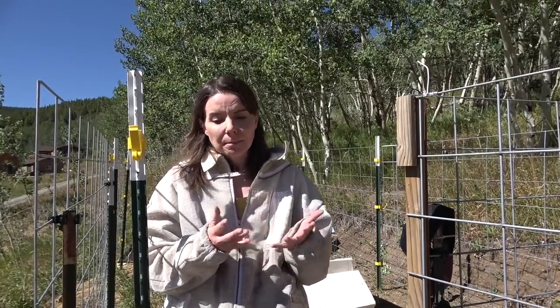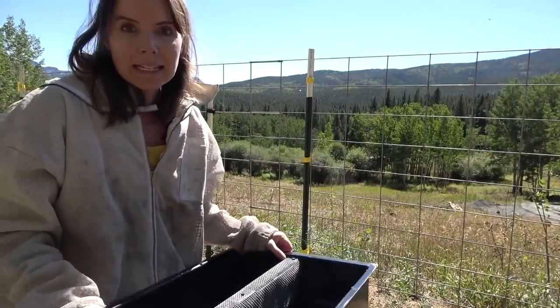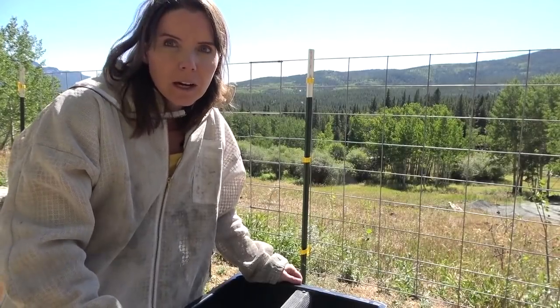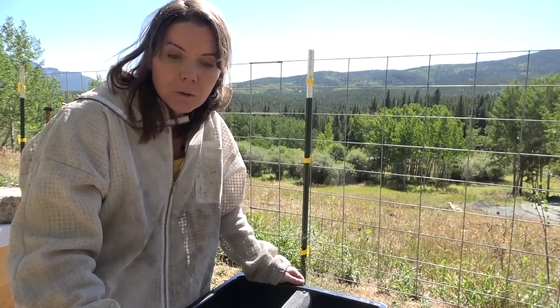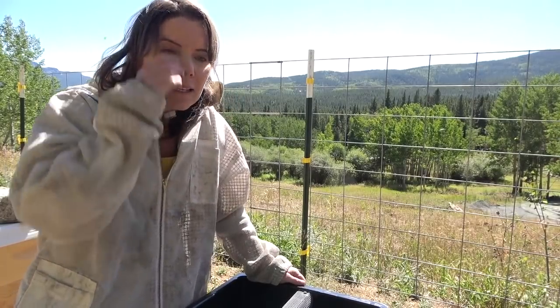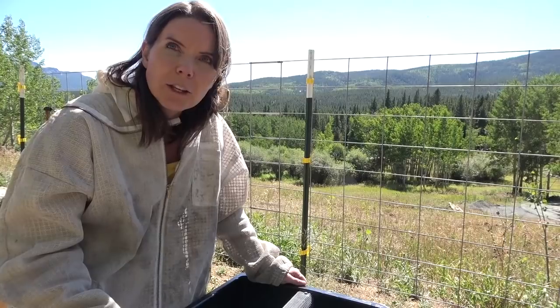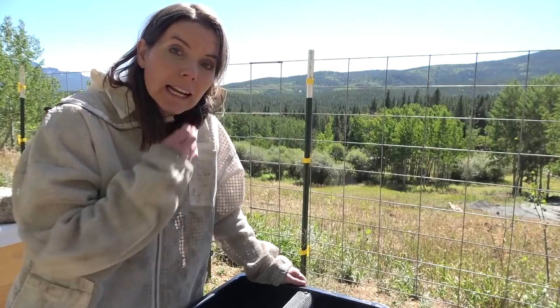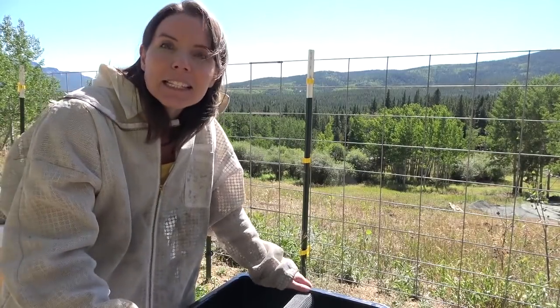I actually got some new feeders this year — I probably should have got new ones years ago. This is what a top hive feeder looks like and how it works. The main difference from what I've been using — you've seen the jar front entrance feeders on the videos — those are very puny and don't hold a lot of syrup. If you really want to feed heavy, you're constantly refilling them. The only good thing about them is you can see the level and monitor it easily.